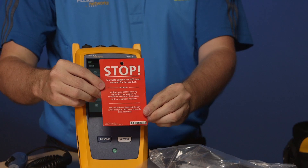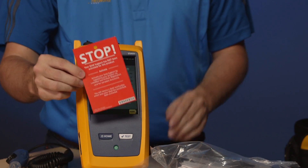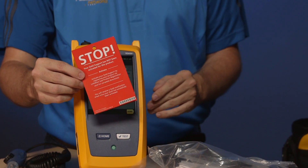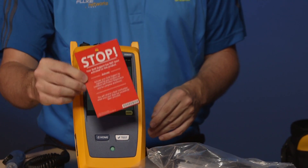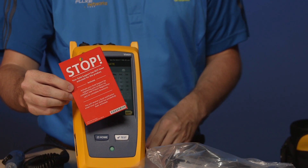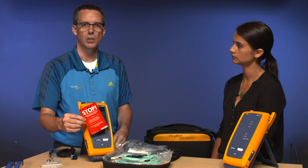When you're unpacking you're going to find a little red card that says stop. It's really important that you register your unit, particularly if you purchase our Gold maintenance support program along with your instrument. Make sure you register that Gold and then you'll have free 24-hour technical support talking to a live person, free next-day loaner, and all the other wonderful things that come with it.